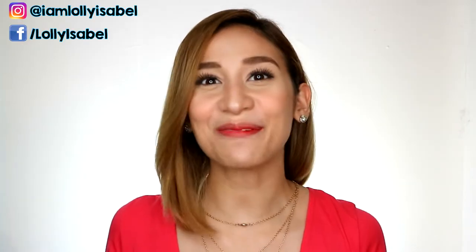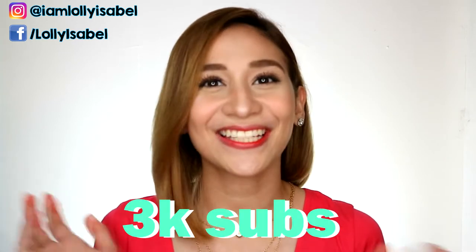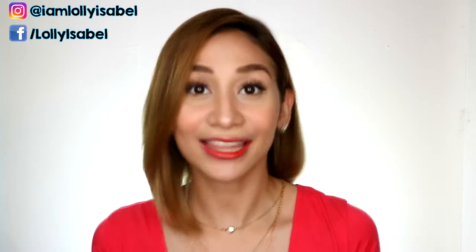Hello, it's Loli. Welcome back to my channel. This video is going to be my 3,000 subscribers giveaway. Thank you to all who subscribed to my channel.